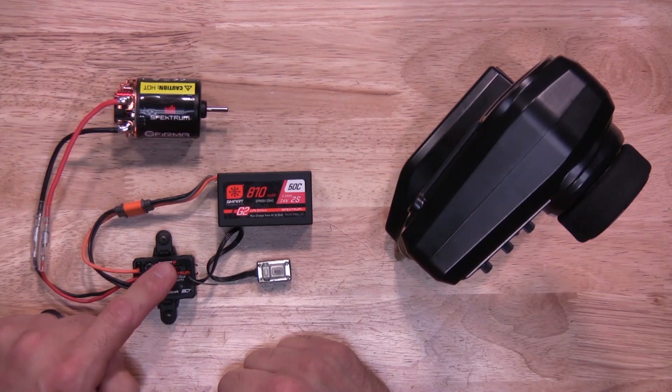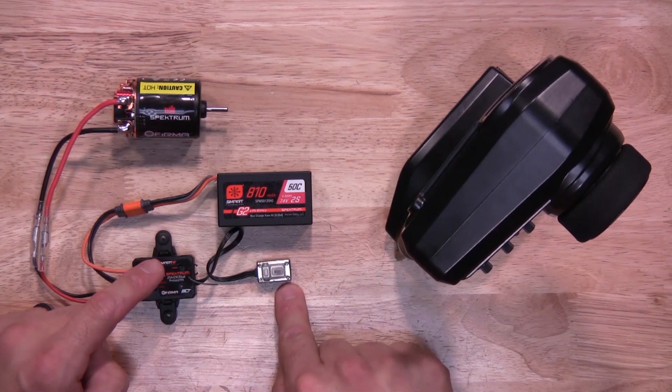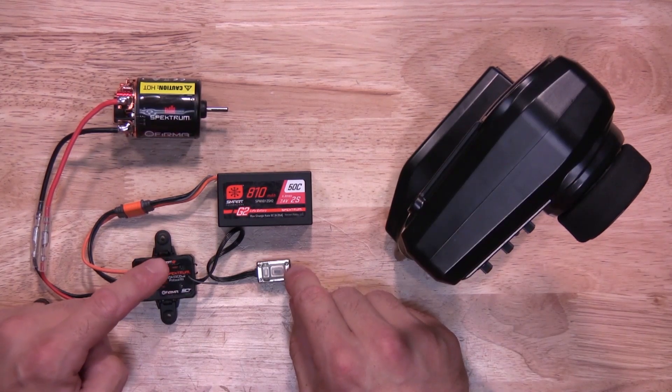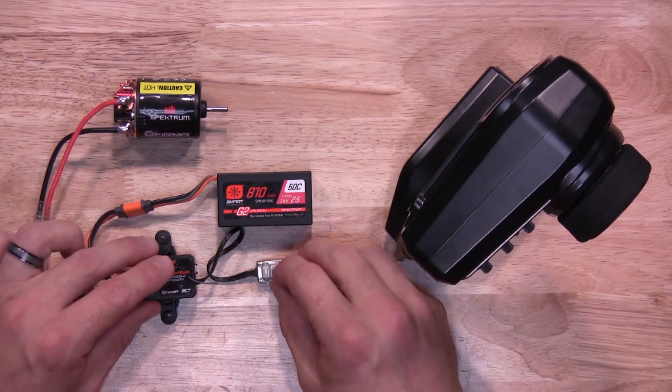Next, you'll be pressing and releasing the bind button three times rapidly within 1.5 seconds of turning it on. You'll see a red and green LED light flashing to let you know it's in bind mode. So power it on, hit the button three times within 1.5 seconds, and you'll see that green and red light flashing.